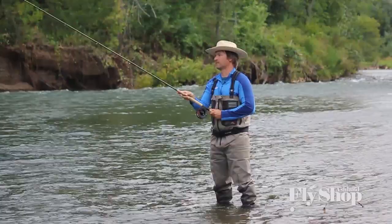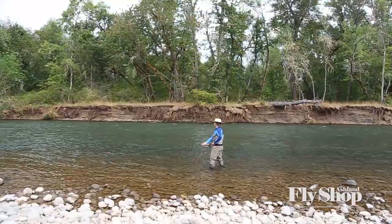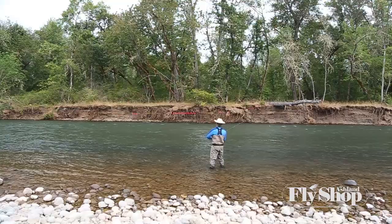Here's my single spey — great cast. One of the original spey casts, very traditional. Beautiful on the dry line. And you get a lot of power out of this cast. You can do this all day.